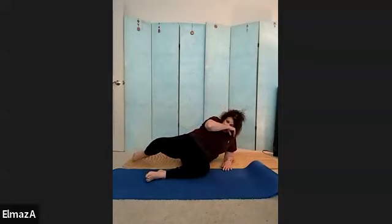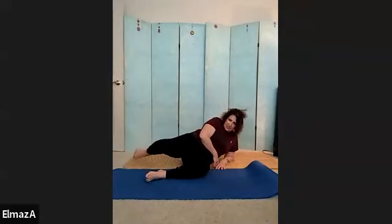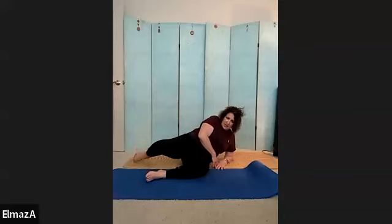One, two, three — point the foot — four, five, six, seven, eight, nine, ten. One, two, three, four, five, six, seven — doesn't go far — eight, nine, and 20.